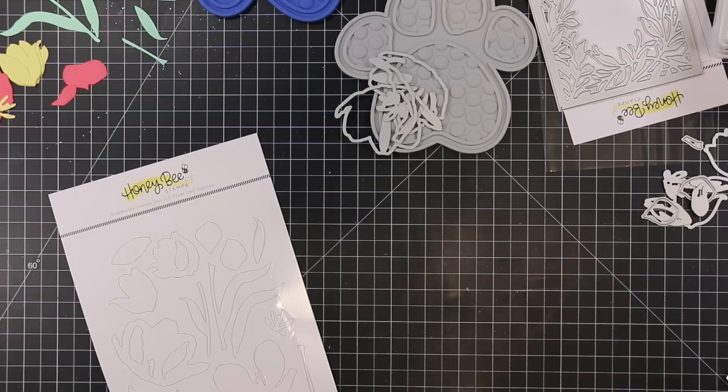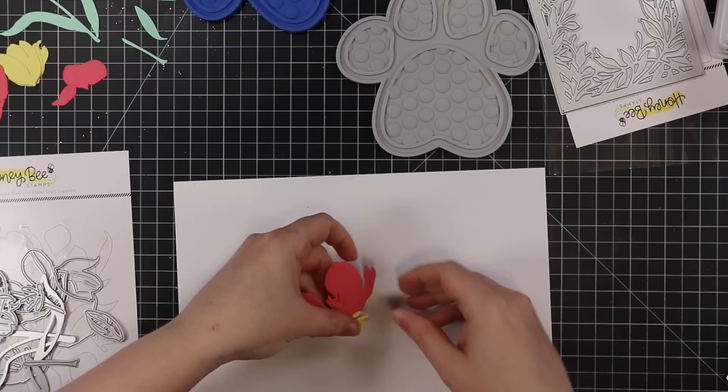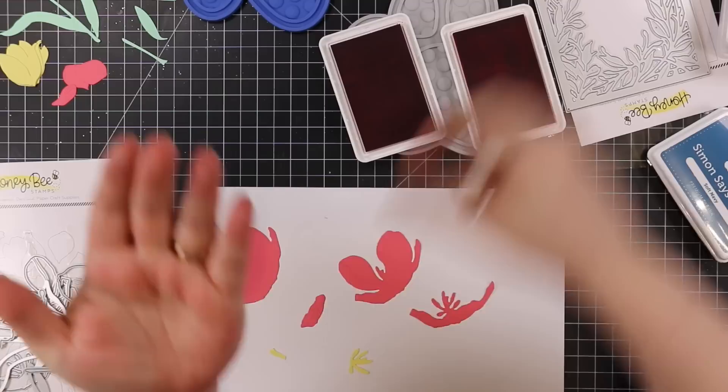Hello friends, Amy R here of Prairie Paper and Ink, back with card videos as usual. The beginning of the month has just been nuts, but this was the video that was supposed to go up last week because I was the host of the Color Throwdown Challenge. Anyway, this is the card I made for it.